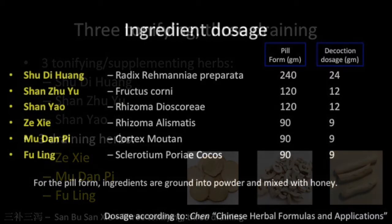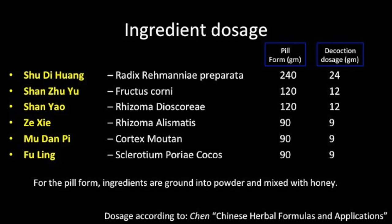This slide shows typical dosage for the formula in both its pill and decoction form. Shu Di Huang has the highest dosage and is the Jun or sovereign herb. The tonifying herbs are prescribed in higher dosage than the draining herbs.